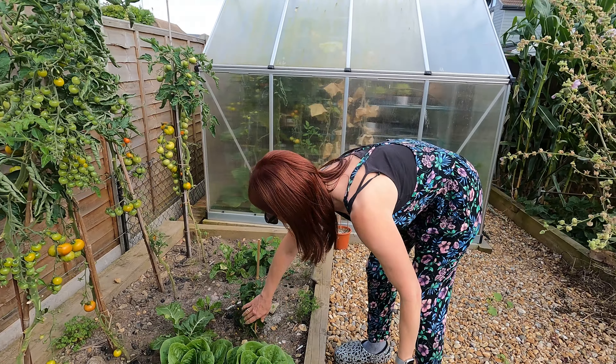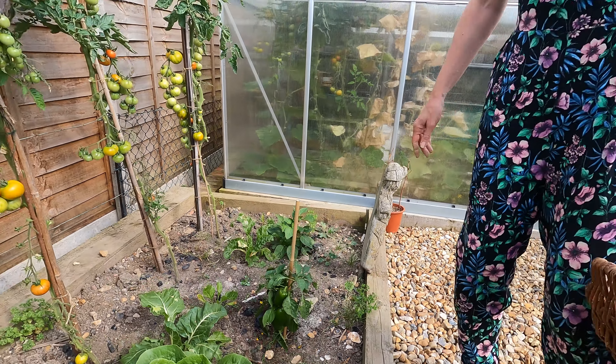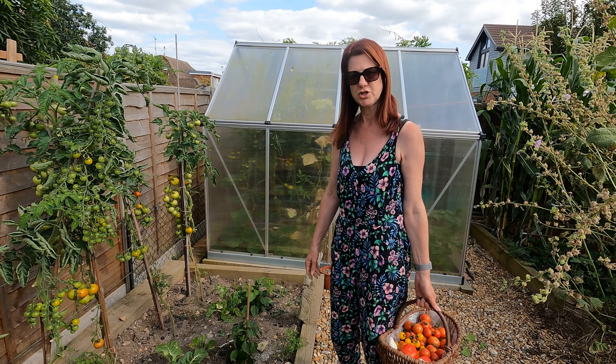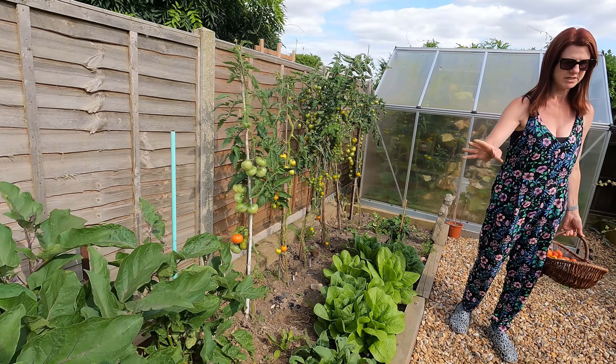I've got some peppers on there but they're not far enough on for me to harvest them yet. When I've got quite a lot of peppers you can just chop them and freeze them and it works really well for casseroles, stews, stir fries, that sort of thing. My aubergines are almost ready to harvest but not quite, so I'm going to leave those on for today.